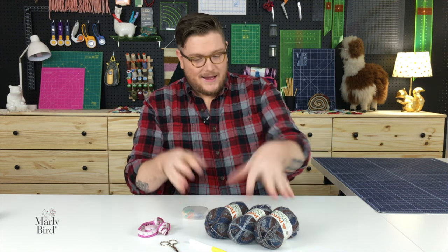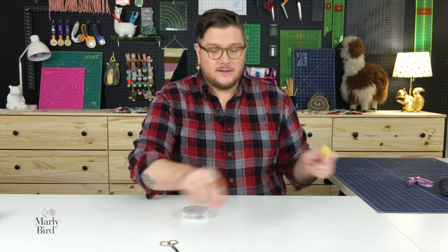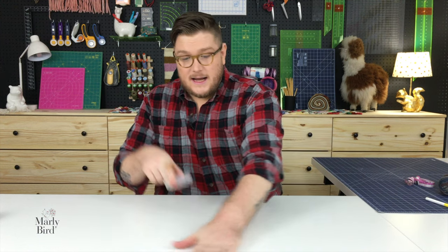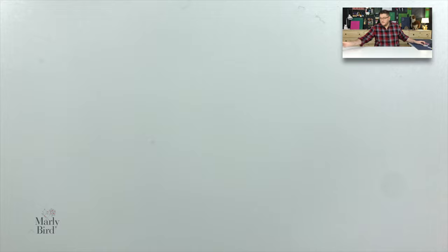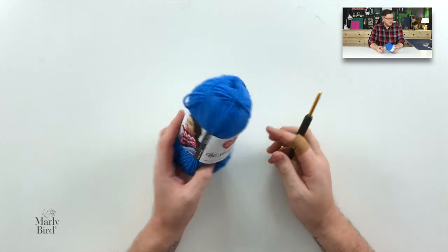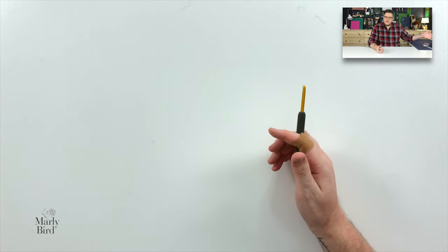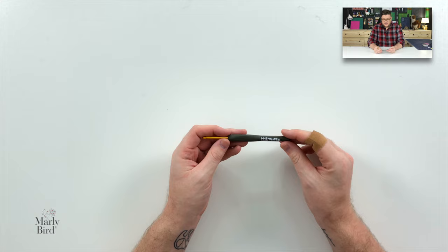Today I'm not going to be using sock yarn because that would be tough to see on camera. Instead, I'm going to be using worsted weight yarn — specifically Red Heart Yarn's Sheep Sheep by Marley Bird. I'm also going to be using an H8, 5 millimeter crochet hook.